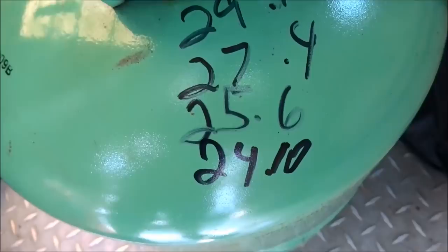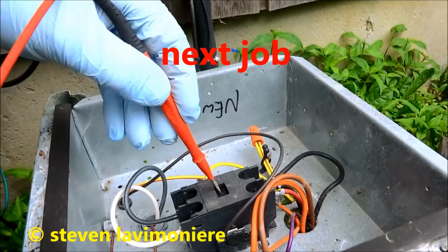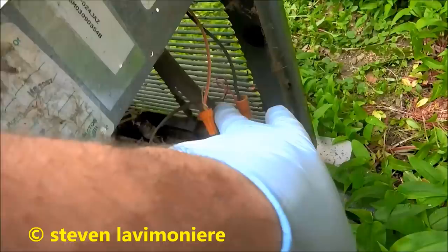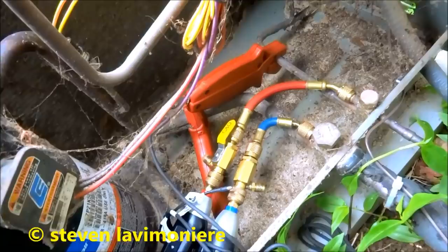Alright, so that one was about a pound — a little bit less than a pound. She's not coming on, so we're gonna see why. No voltage. It's off on low pressure. I got 24 volts coming in here, but it goes through the high and low pressure switch — one of them's off. It's got a leak somewhere. She's a leaker.